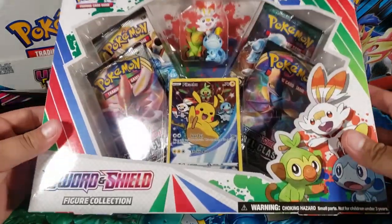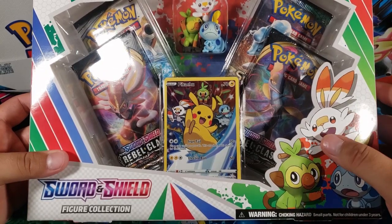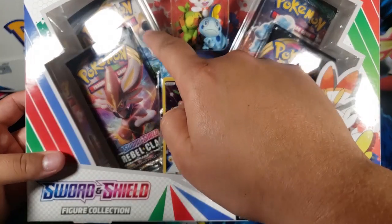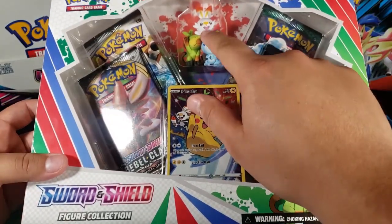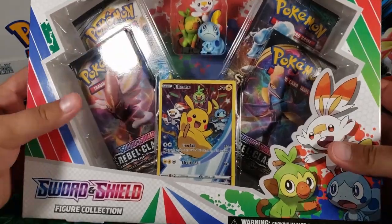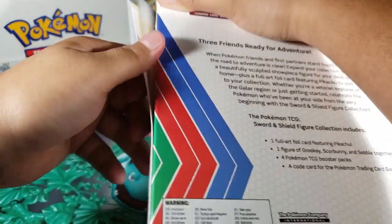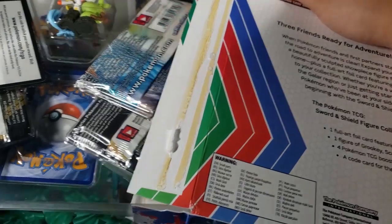This box is from the newest Pokemon set Sword and Shield Rebel Clash. As you can see, we have two Rebel Clash packs, it looks like a Sun and Moon pack in the back, and I think this is Cosmic Eclipse. But what I really like about this box is the figure right there — I like those figures. This is the newest set and I haven't opened too much of it, so hopefully today we get some really cool stuff.